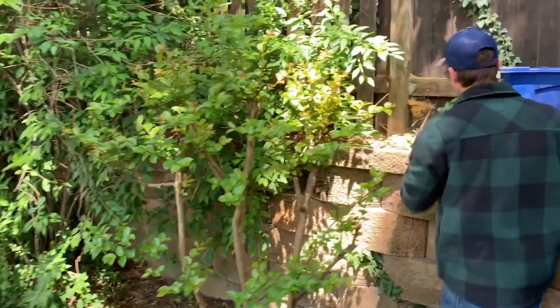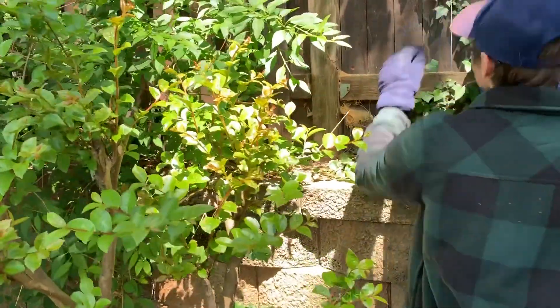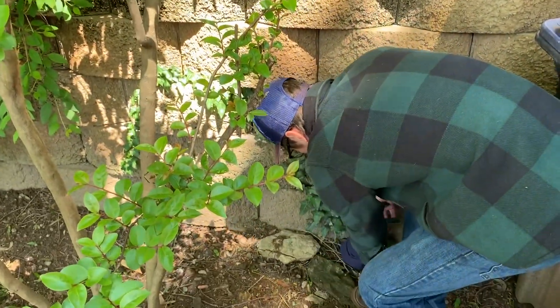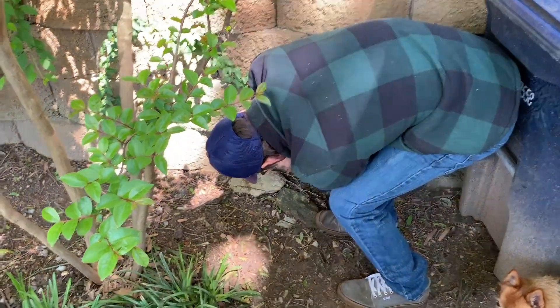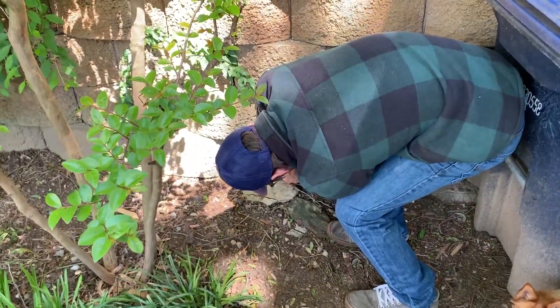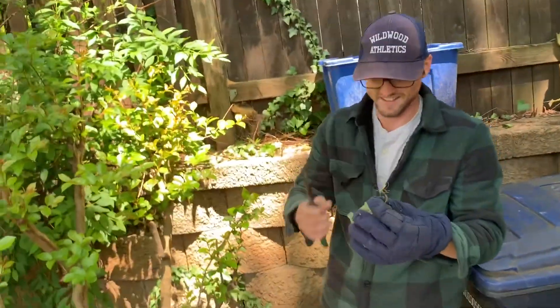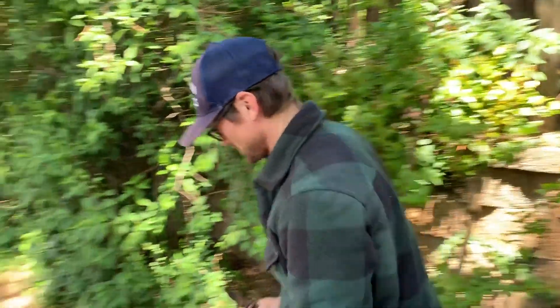...grows like crazy — ivy! So I'm gonna take a piece of this ivy that's maybe down here. Just clip it at the base. Look, this ivy's already growing roots — that'll be really easy to root and clone.